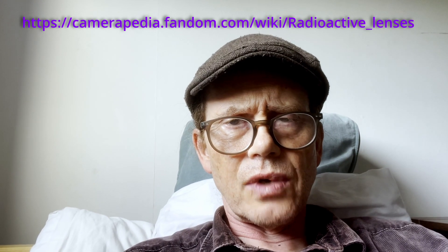Secondly, something I should have mentioned in last week's episode about grinding lenses. There are some vintage lenses — they're fairly rare, but they do exist — that are radioactive. They use thoriated glass in their construction, and you should on no account open up, grind, or in any other way mess with these lenses. I'm going to give a link here to a website that gives a list of thoriated, radioactive lenses.